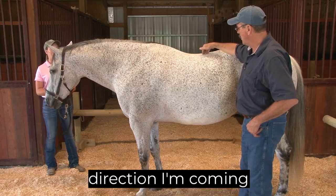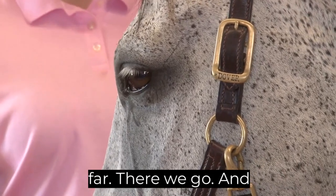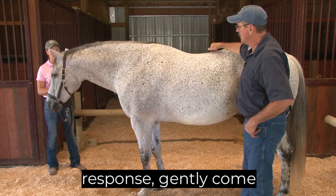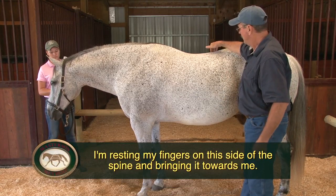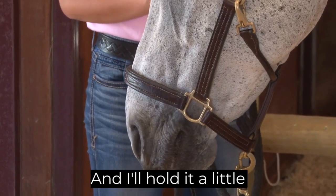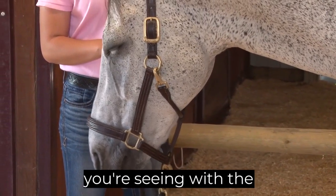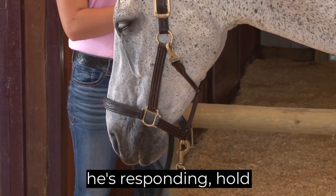I'm searching along here and asking away just gently. This is the direction I'm coming away, but I'm not necessarily dragging that far. There we go. Search here — if you get a response, gently come away. There we go. Egg yolk pressure, bringing it towards me. I'll hold it a little longer because he's responding. Pretty soon your fingers are just guided by what you're seeing with the horse's eyes. How long to hold? As long as he's responding, hold.